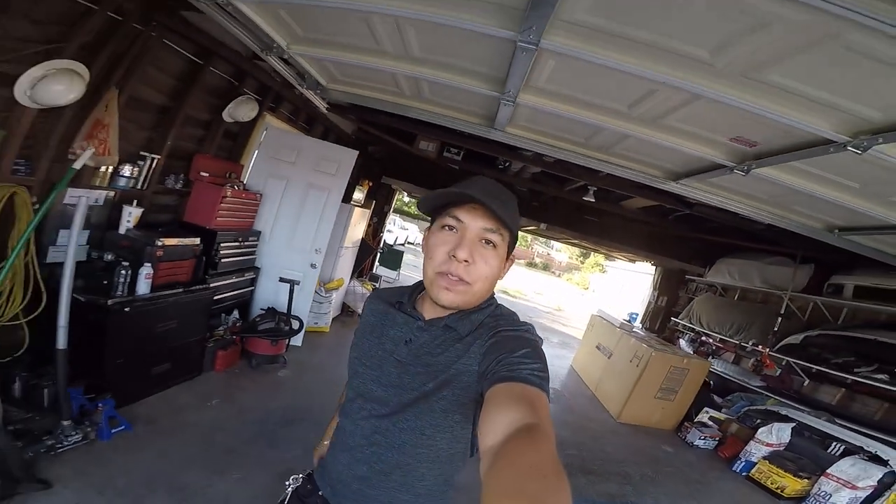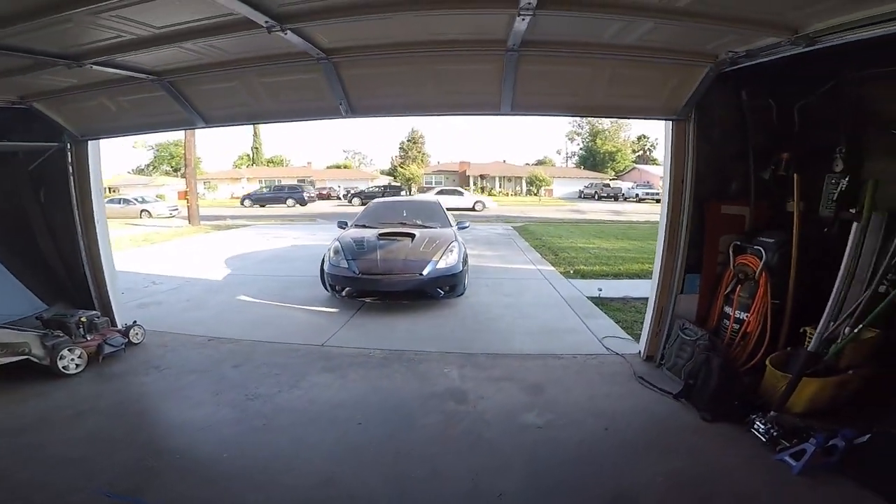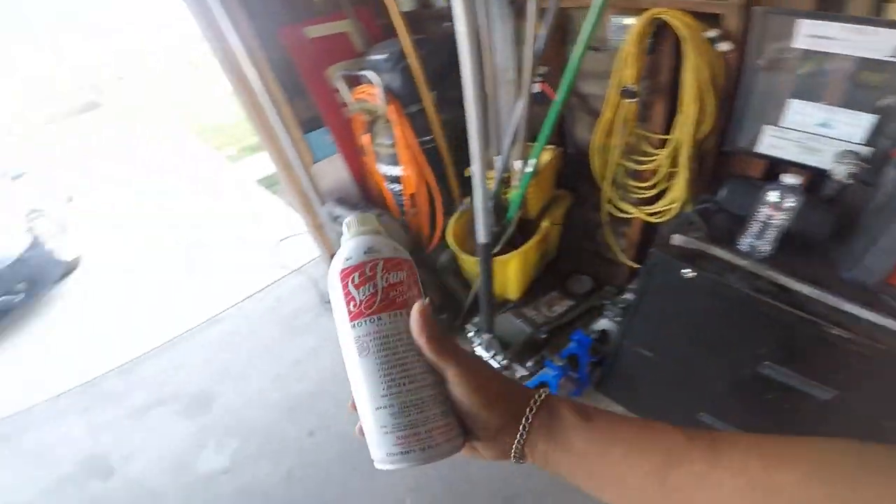What's up guys, welcome to Rafa's Garage. If you haven't done so, please like and subscribe. Today we're working on Smurf — we're gonna do a couple little maintenance on it. We are gonna use some Seafoam to clean the injectors and clean the oil.